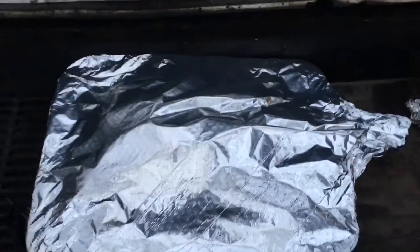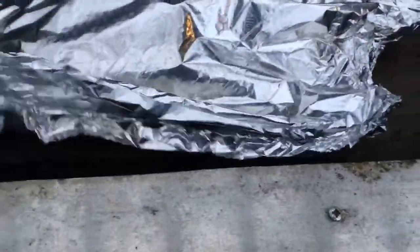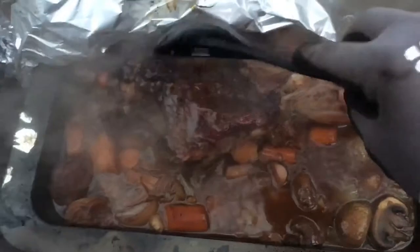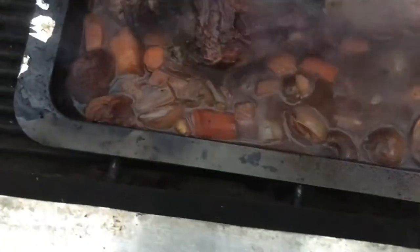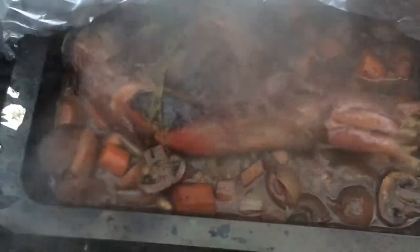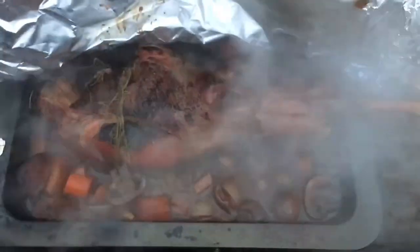It's been about three hours so I'm gonna check on this. You wouldn't believe the smell out here — it really does smell lovely. I'm gonna turn this over. Well, it's not that tender yet. No, it's gonna need quite a bit longer. Let's do it this way for a bit. See you in a few hours.